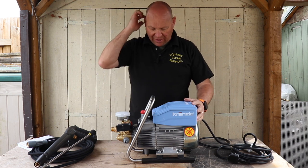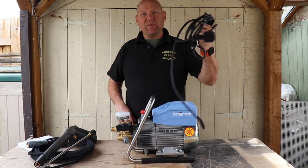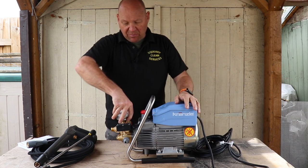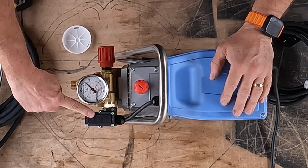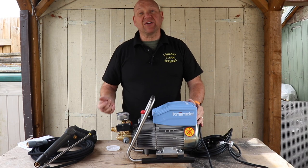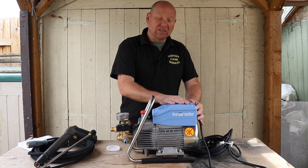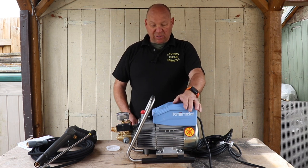If we have a quick look around the pressure washer itself, it comes with 5 metres of cable. You've got a pressure gauge there, and this little black box here is the TS, or the total stop. What that is — when you take your finger off the trigger, it cuts it off, and that helps reduce the wear on the pump and the engine while it's running.